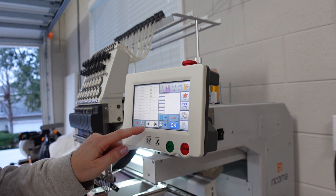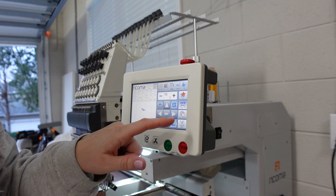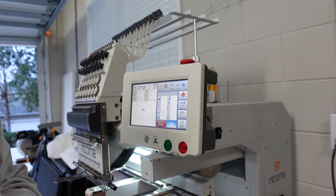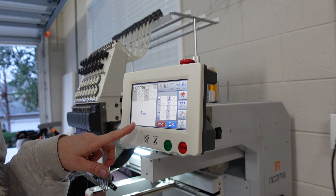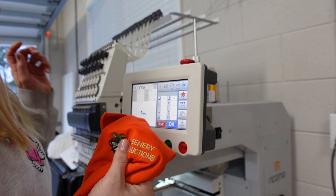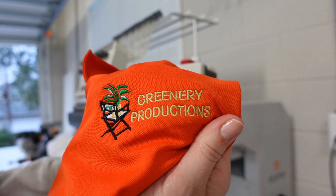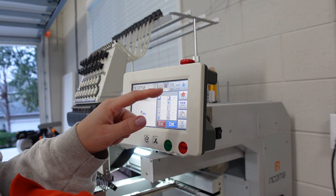Right now it is up on my USB. I will be embroidering with my five by five hoop. Let's go ahead and make that selection now. As you guys will see, it is all set up on the machine. All that I'm going to do is schedule it in the machine now and run that first sample.